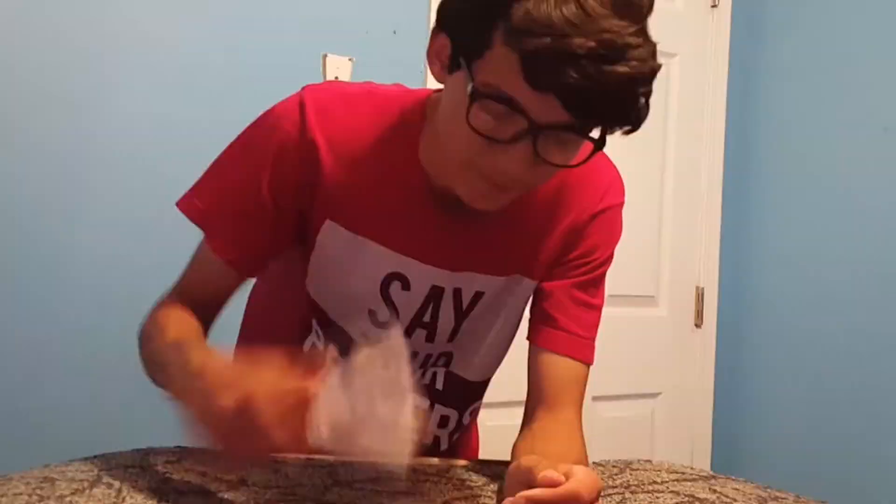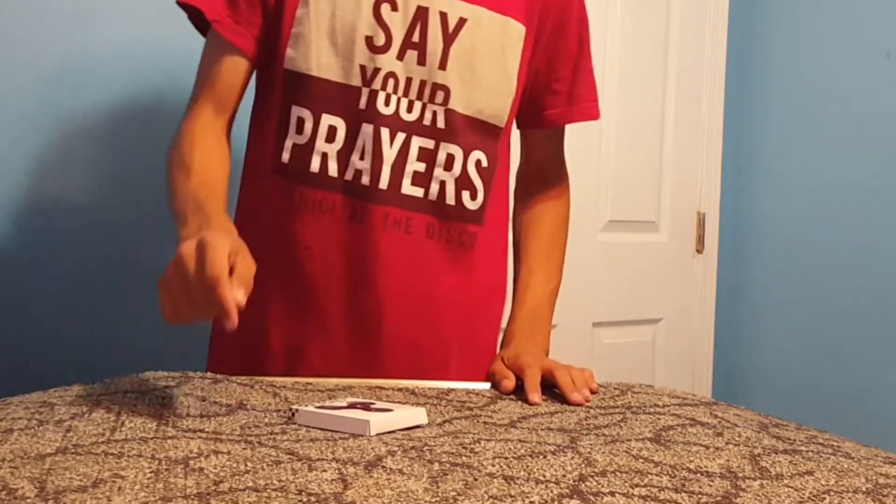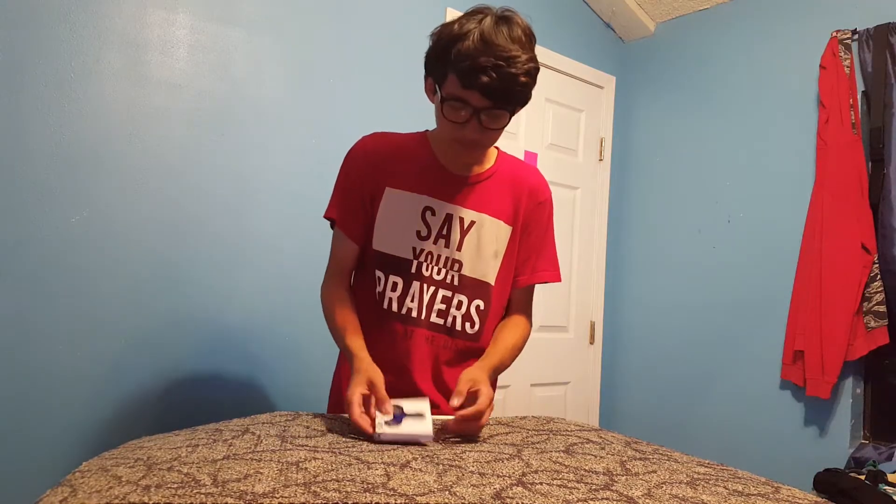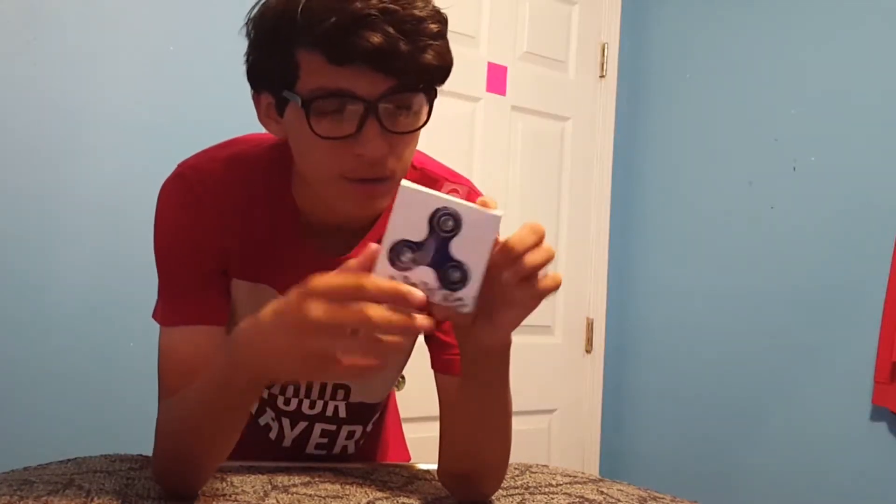Thirteen dollar spinners — it wasn't worth the money. I could have gotten one so much cheaper anywhere else, but I did it because I'm wasteful. Alright, so here we are. This is the basic little packaging — you got the little thing on the outside. I got the blue one here, made in China, no surprise there.